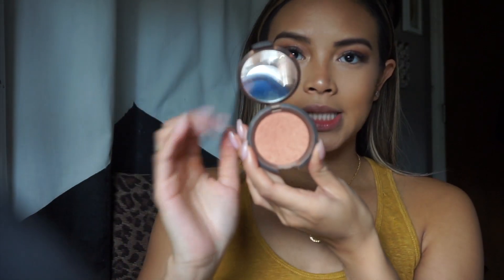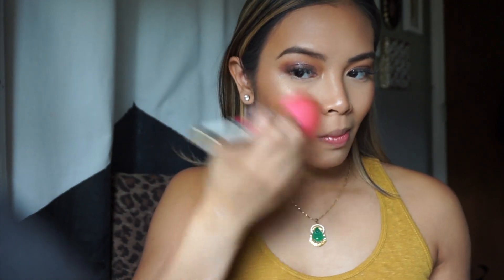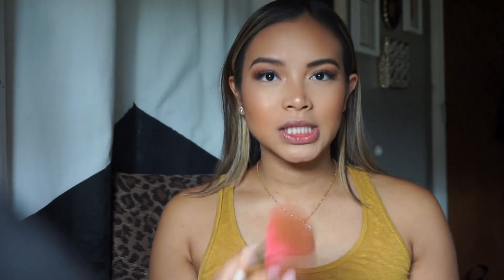Next I'm going in with blush to give myself some color. This is Becca Cosmetics mineral blush in the shade Songbird — it has a peachy coral undertone and I love it. I'm going in with a fluffy big brush that picks up a lot of product. For the wedding I'm building product because you're going to be taking a lot of photos and it's a glamorous night, so you really just go all out with your makeup.